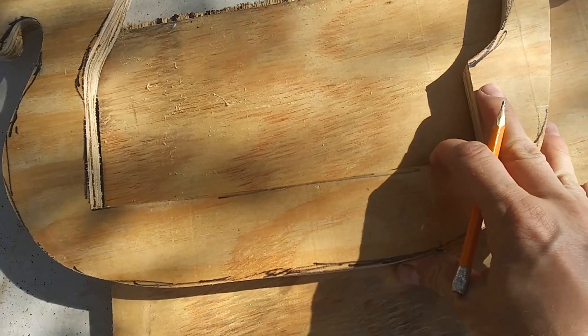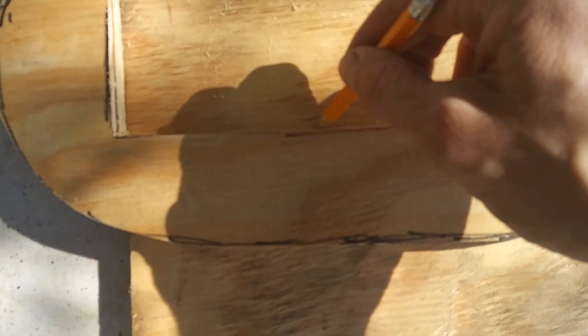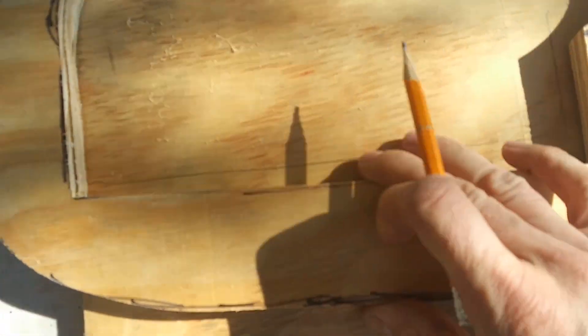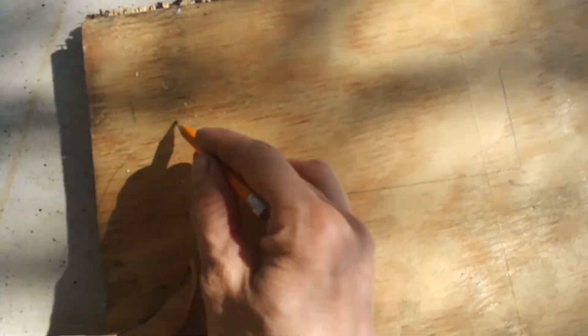Need a base because obviously I'm not making like a full-on boat. So this is gonna be it kind of here. And we'll do it also kind of a semi-circle here or something.